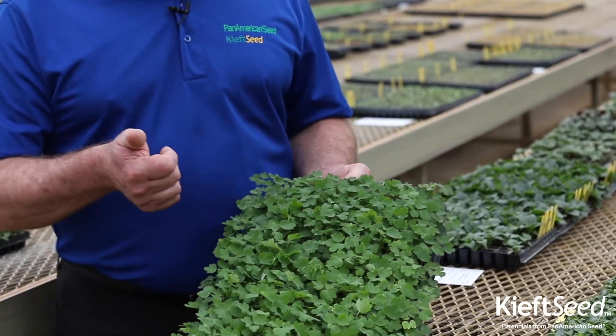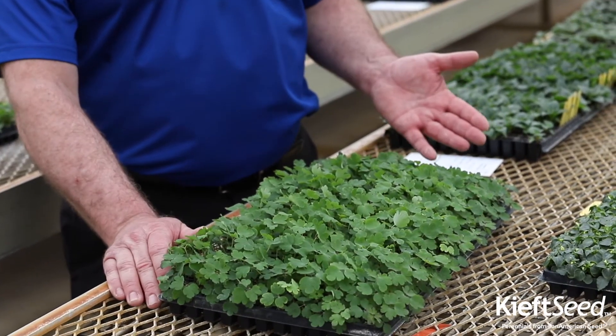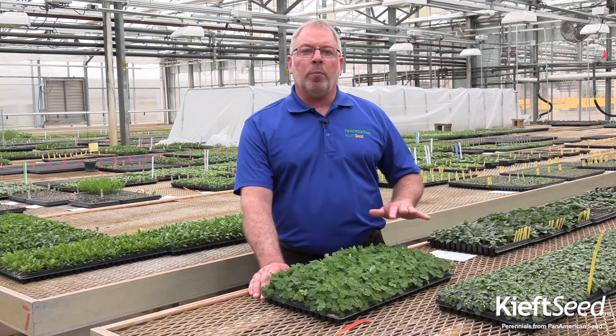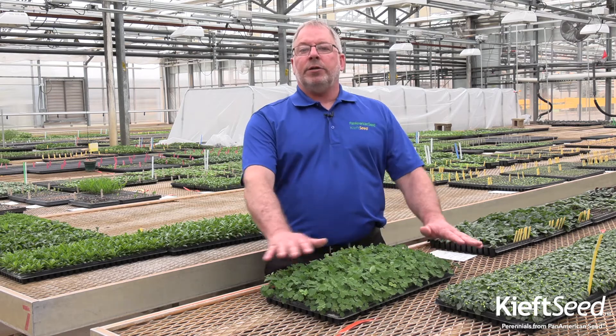For germination and sowing: one seed per cell, 70 to 75 degrees temperature — not really picky — and the key point is keep them moist. They like to be at about a 4.5 for moisture, with a little bit of vermiculite covering on top, and they're going to do great.